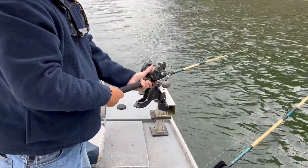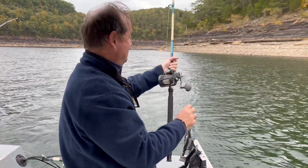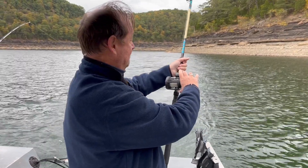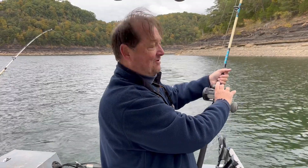Now I'm going to put it back 125 feet and it'll run about 28 feet deep. We'll be running 30 to 35 feet of water. So bear with us and hopefully we'll find a big one here in a minute.